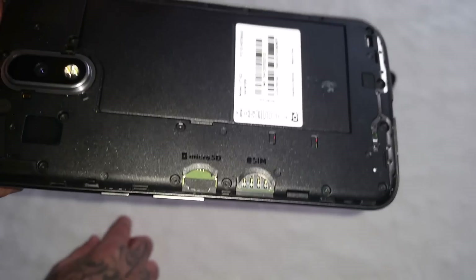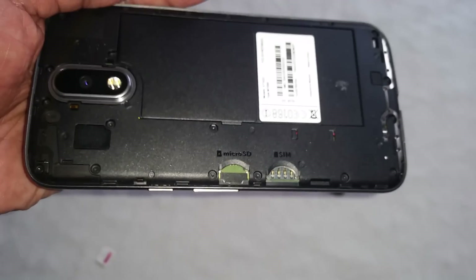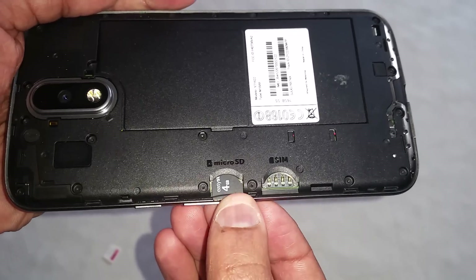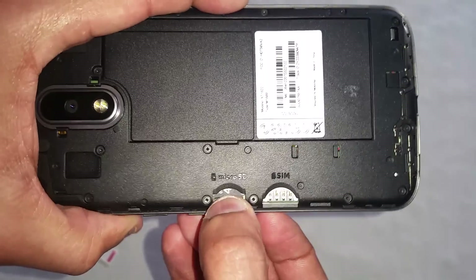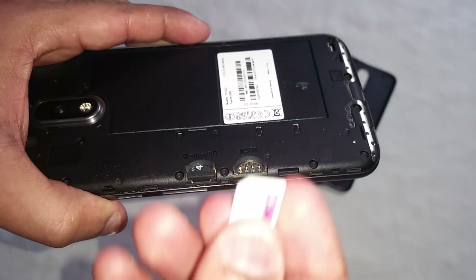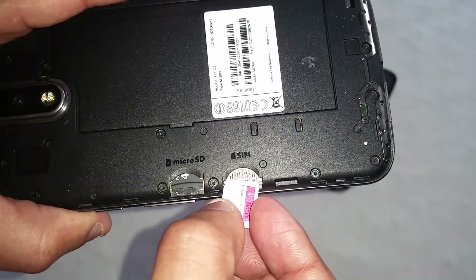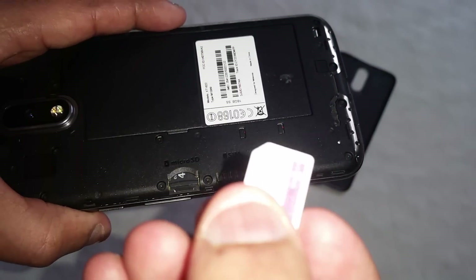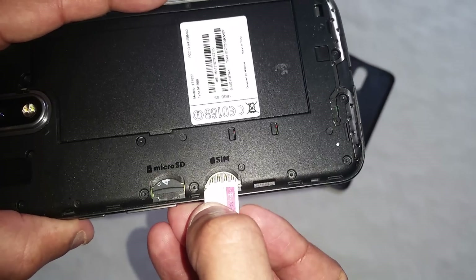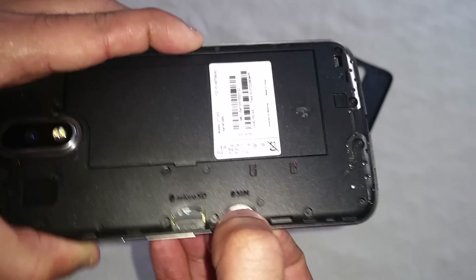Just take your micro SD card and pop it in, pushing it right in till it can't go in any further. Then take your micro SIM card and do the same — you're going to put it in this way up and just push it right in till it can't go in any further.